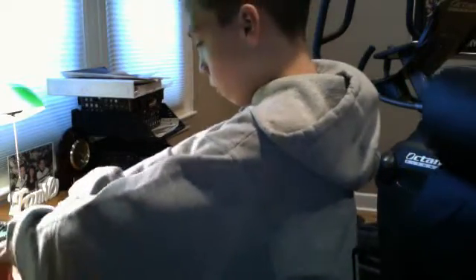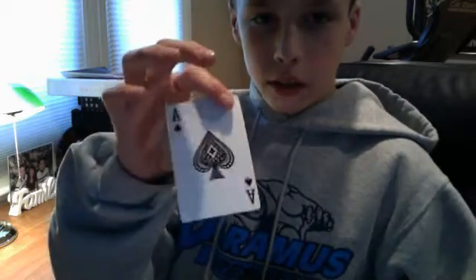So this is how I do it. You get a normal deck of cards and shuffle it a little. You shuffle the deck, and all you need to do is have the spectator choose a card, any card. So say they pick the Ace of Spades.